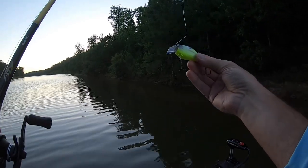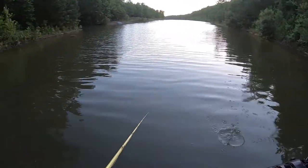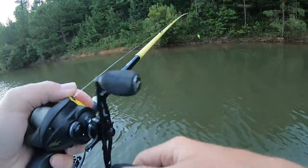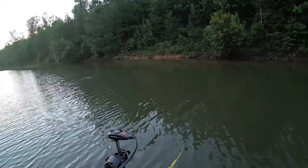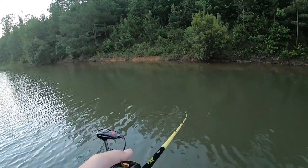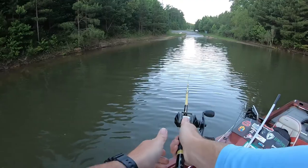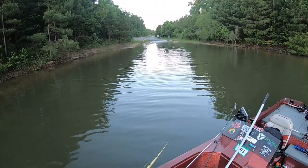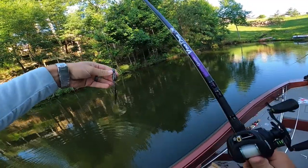Starting off with the Vexin Deep Thud today, it's a little square bill, see if I can tease some bass. It's a terrible bait already — it doesn't run right, it doesn't fish well. Something's wrong with this bait, it doesn't reel right. Watch this — it looks like it's fouled, it's not though, that's the problem.